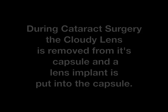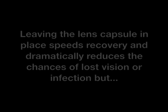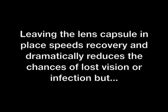During cataract surgery, the cloudy lens is removed from its capsule, and a lens implant is put into that clear lens capsule. Leaving the lens capsule in place speeds recovery and dramatically reduces the chances of lost vision or infection. But with time, the capsule becomes less clear — less like saran wrap and more like wax paper, as seen here.